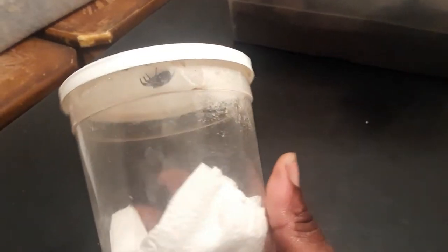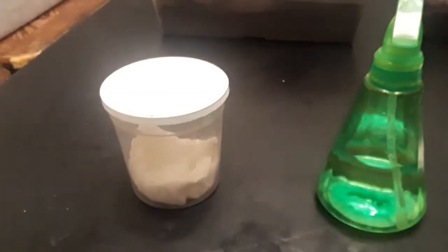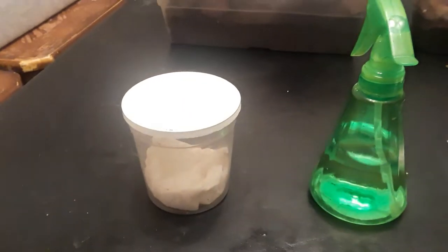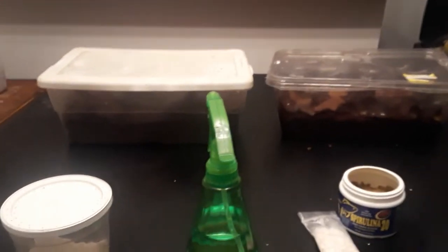Last but not least, we've got my jumping spider. No food today because I just put some in there the other day, but I'm going to spray a little bit of water for her. I've only got two hands so I'll probably do that after the video to make sure she doesn't try to escape again.